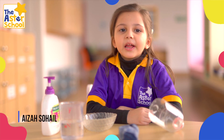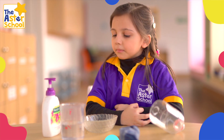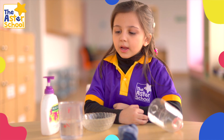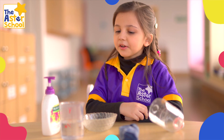My name is Aida and today I am going to show you how to make a bubble snake. The materials are liquid dish soap, a spoon, water, a sock, a plastic bottle with the end cut off, and a bowl and another bottle.